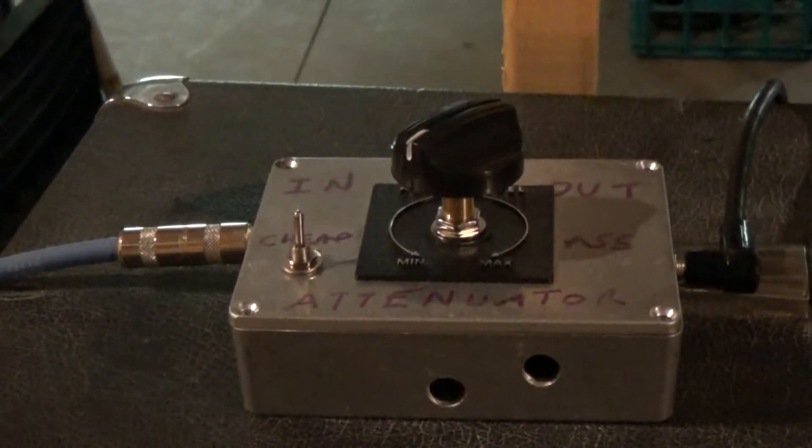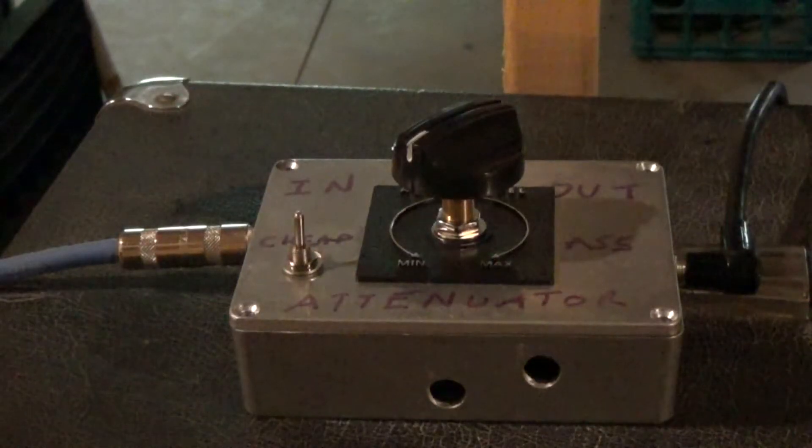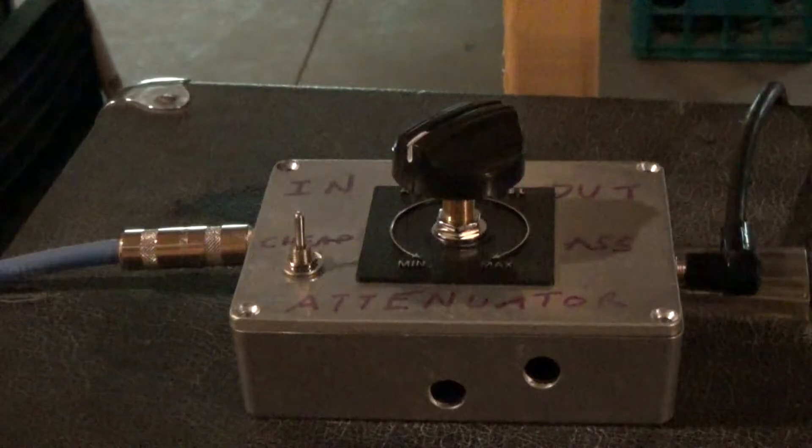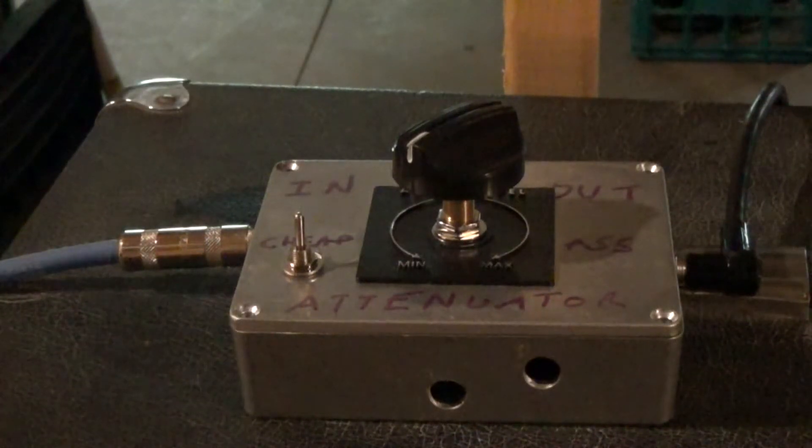Hello and welcome to today's video. What we have here is a cheap attenuator I made myself because I didn't want to buy something like an attenuator box that costs $100 or $200 plus. I wanted to save some money.